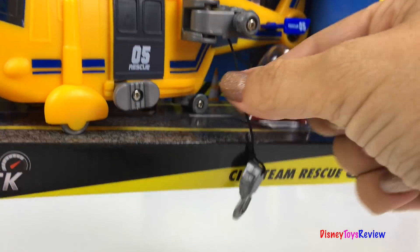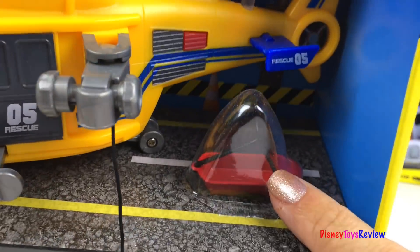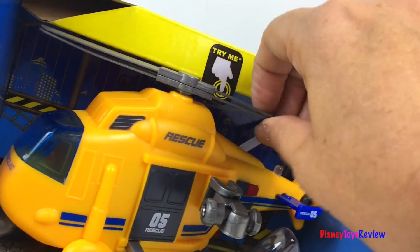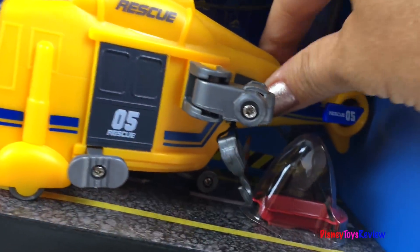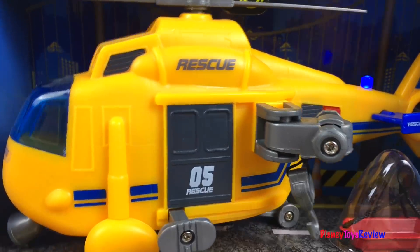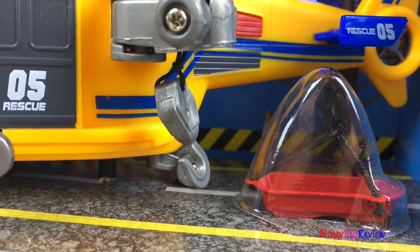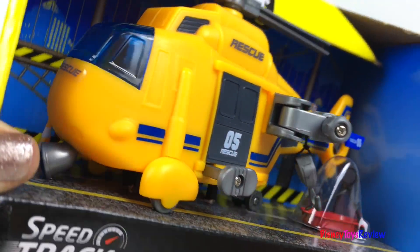The helicopter comes with a hook. You can lower down this basket to rescue people. There's even a propeller. It's even got lights and sounds.